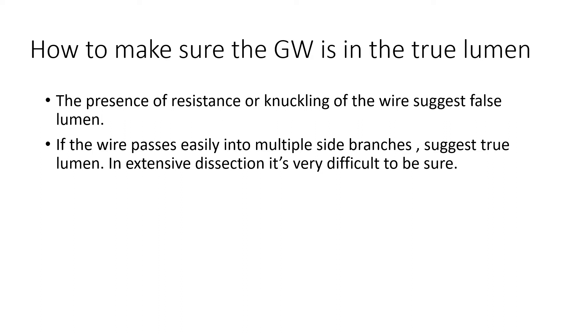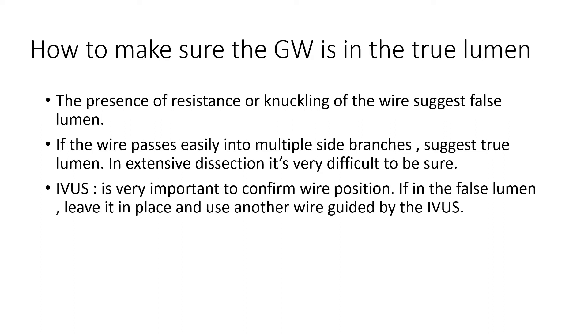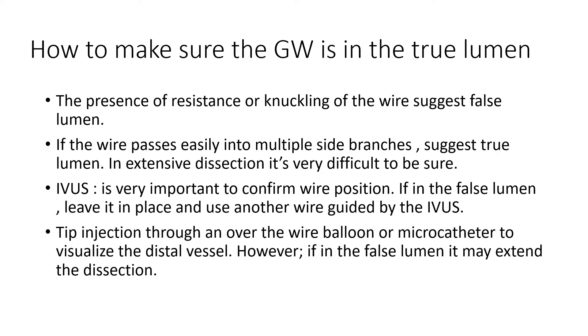However, in extensive dissection it might be difficult to confirm that. IVUS is very important to confirm wire position. If you can see that the IVUS catheter is in the false lumen, leave it in place and use another wire guided by this IVUS. Another way is to do tip injection through an over-the-wire balloon or a micro-catheter to visualize the distal vessel.